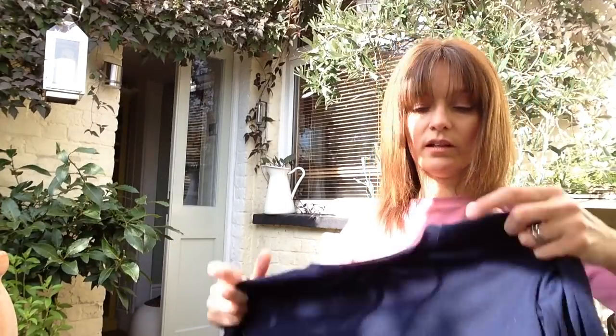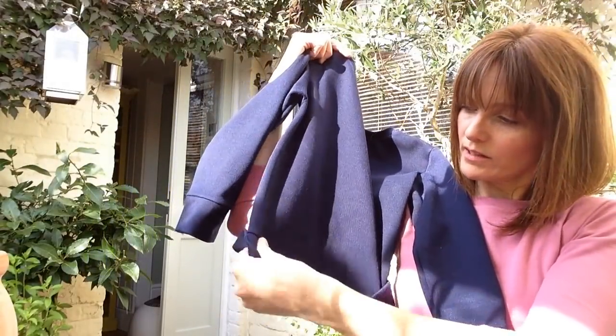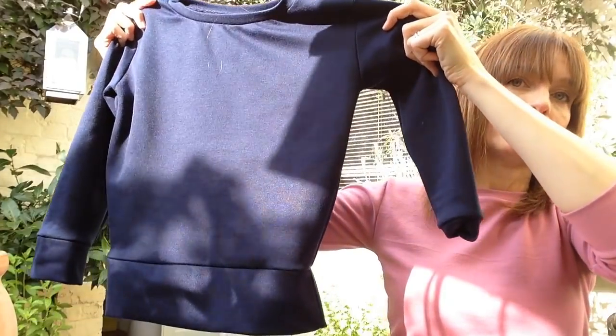And last but not least I also made a navy one — just plain — and I've been wearing that with some high-waisted skirts.